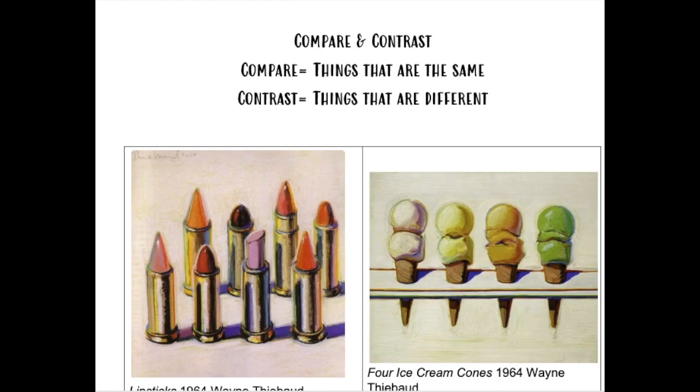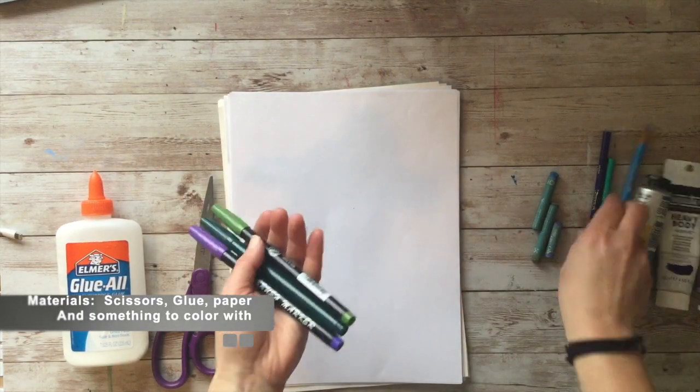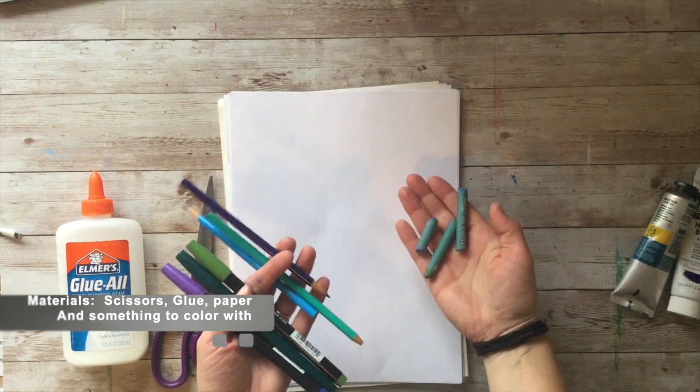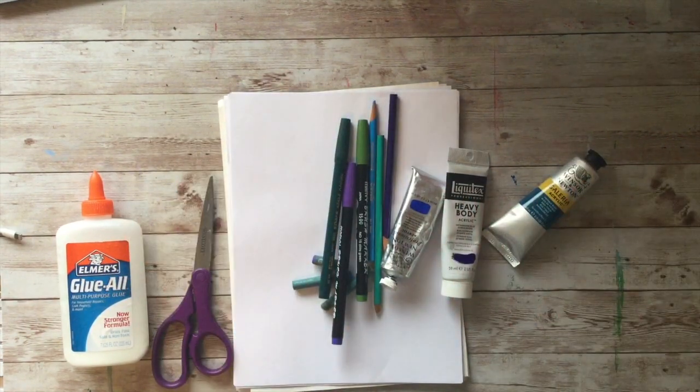So you're going to pick three analogous colors for your own background. Materials you're going to need are scissors, glue, paper, and something to color with. You could use paint, pencils, crayons — whatever you have for coloring.